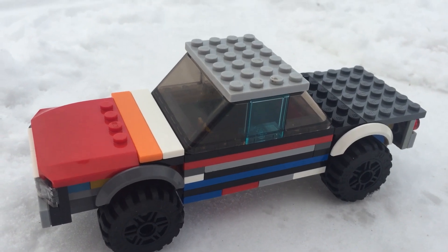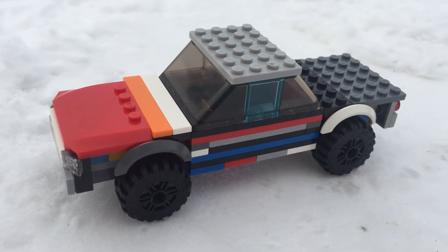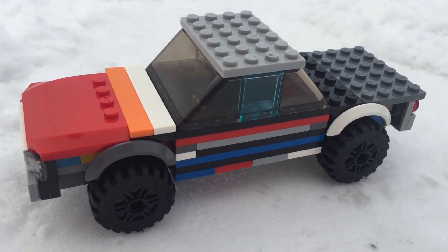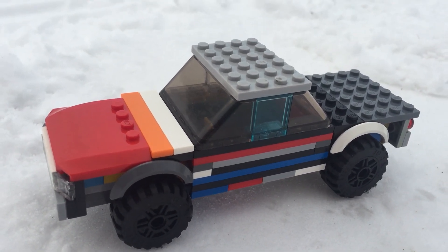I only need 15 more subscribers to hit 100, so please help me out. I'll try and do a subscriber special if I hit 100. I hope you enjoy looking at this cool car — like, subscribe, and have a great day!